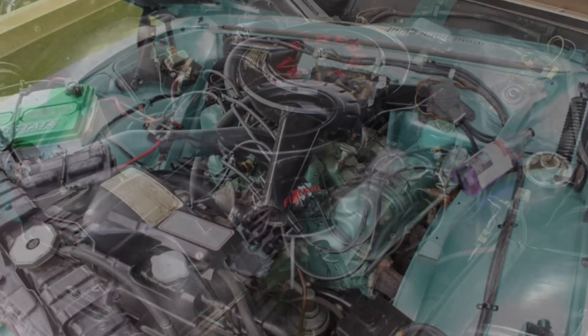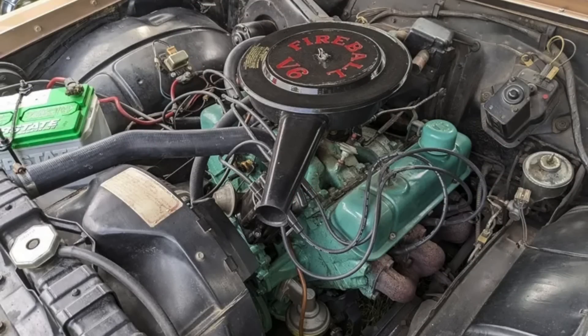The Buick Fireball V6 was based on it, although made of cast iron and only had six cylinders in 90-degree form. It was introduced in 1962 as a way to help Buick lower the entry-level price point for the 1962 Buick Special so that it could better compete in the marketplace.